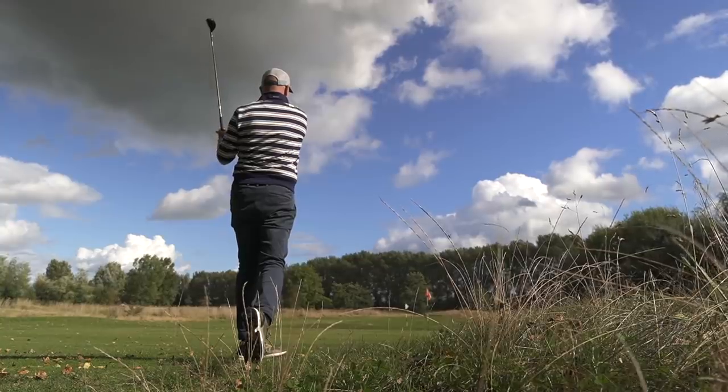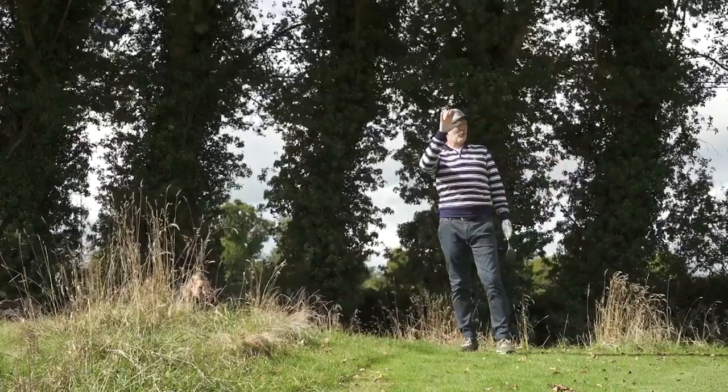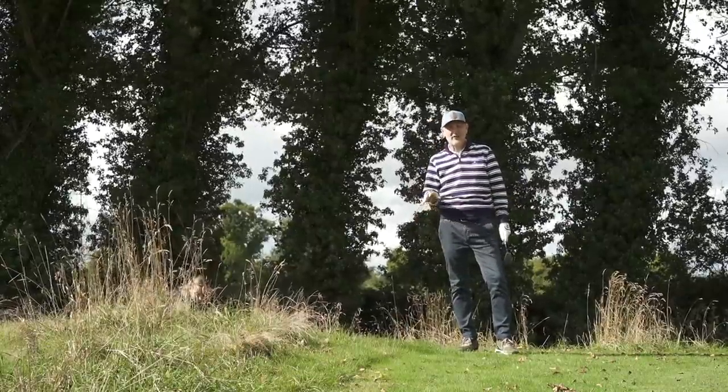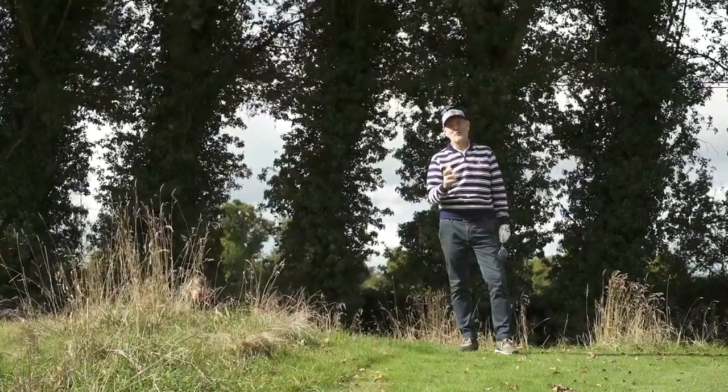We've got a camera behind the green which will tell us — it literally pops the ball up so high, so easily. That was quite a heavy lie I was in there, and at 27 degrees it just adds to what's so great about this golf club. Mega impressed with what this club has done so far.